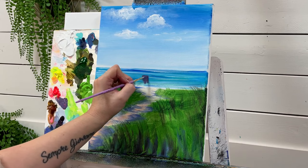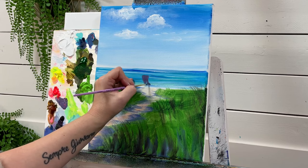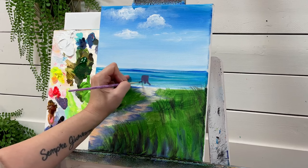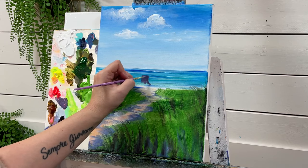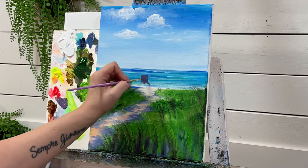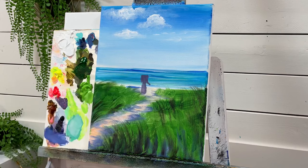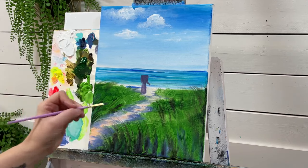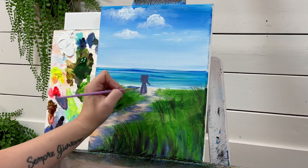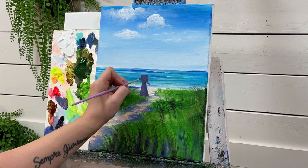I'm going to bring her shoulder here, her elbow here, and her arm — the rest of her arm — just out here to her wrist. Then her elbow for her other arm will be right here, and this one's going to be holding the umbrella. I'm just going to bring her sleeves up. We've got this point here for her waist, and then we're going to bring her dress down.